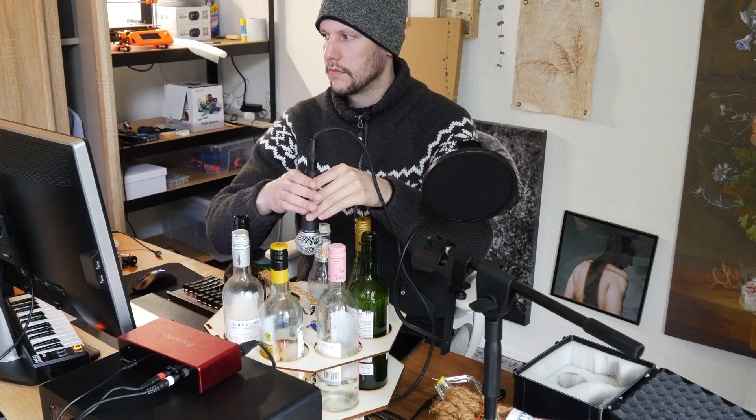Then I recorded the whole thing, added some production. And this is actually the song that you've been hearing throughout this whole video. Time to start a band with this machine!